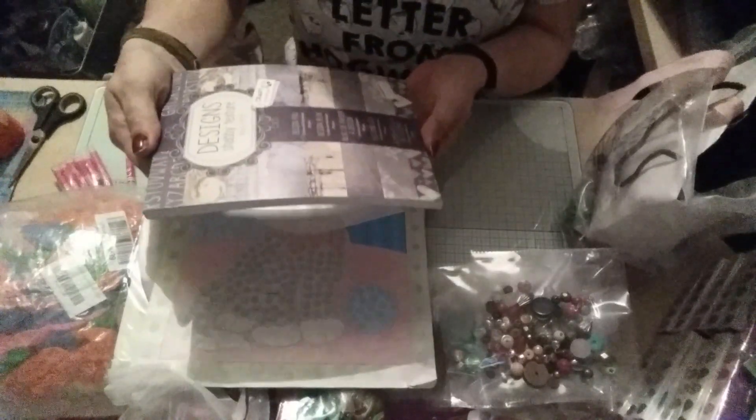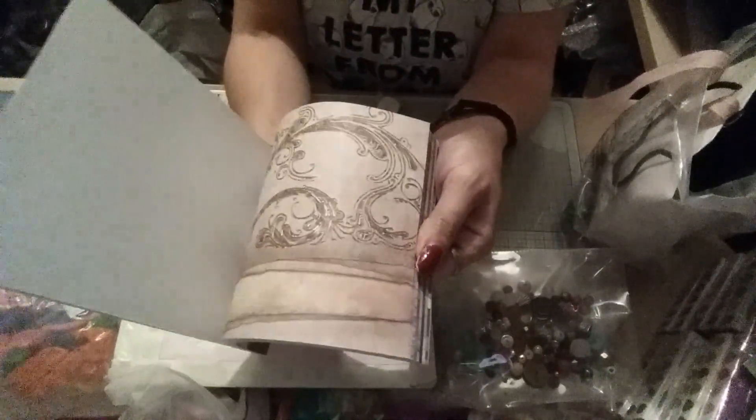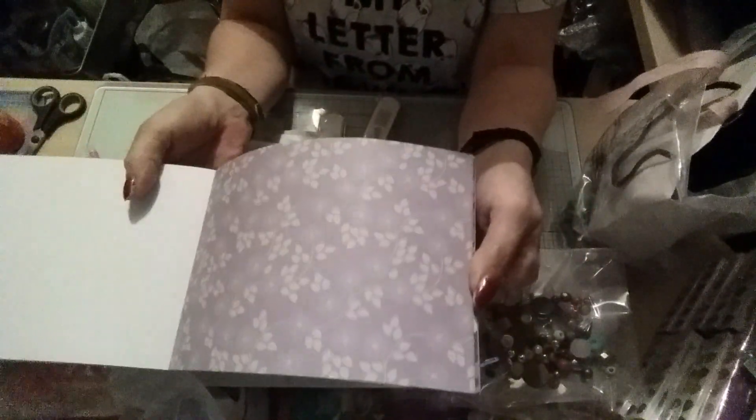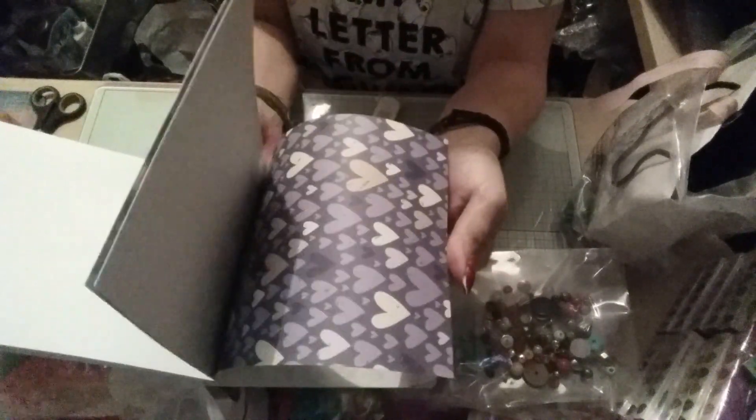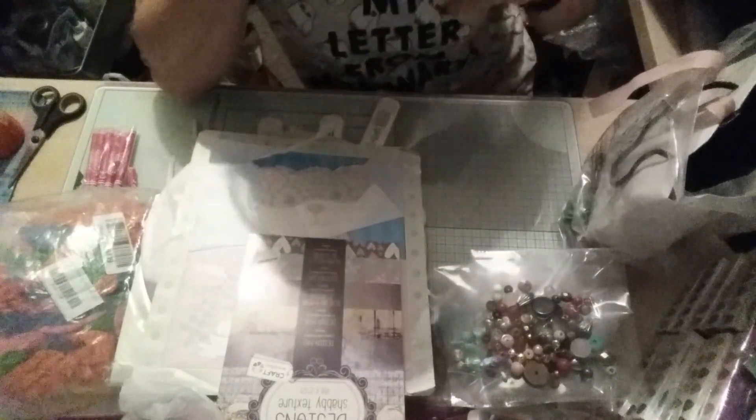So that was my haul for today guys, I hope you enjoyed that — it's a colossal haul. Oh yeah, and I forgot this — I bought this from a local craft shop. It's Craft Sensations, it's 'Designs Shabby Texture' and you get four of each design. There's that one and there's that one. So that was it, that's definitely it. I hope you've liked the video — if you like it guys please like and subscribe if you haven't already, and I will catch you again next time which will be live tomorrow night with the Creative Craft Academy, me trying to cover that box. See you then, bye bye!